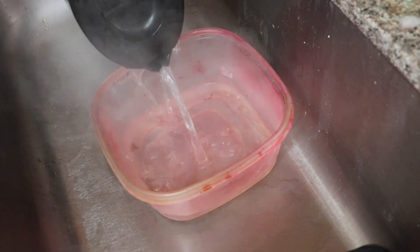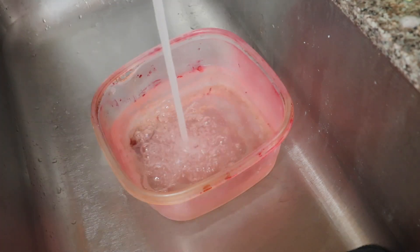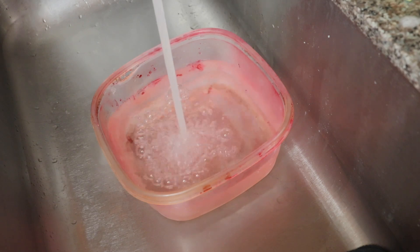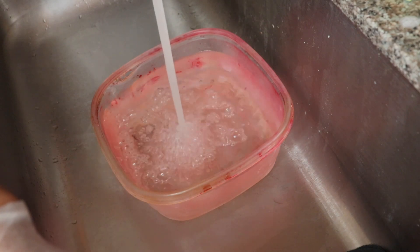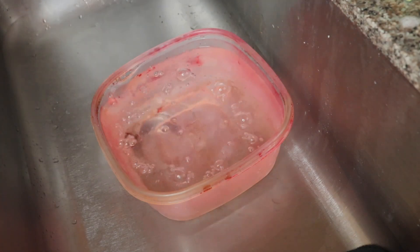All right, so now that y'all got that little slow-mo in the beginning — hello, what is up, it's your girl Chicly here back at it with another video. What you guys saw me do first was pour some hot boiling water into this pan, and then I just used some regular running hot water from the pipe.